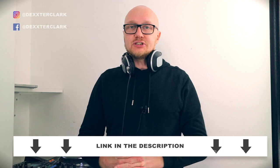This video is a preview of my CDJ 2000 Nexus 2 course. The link to the course is in the description below.